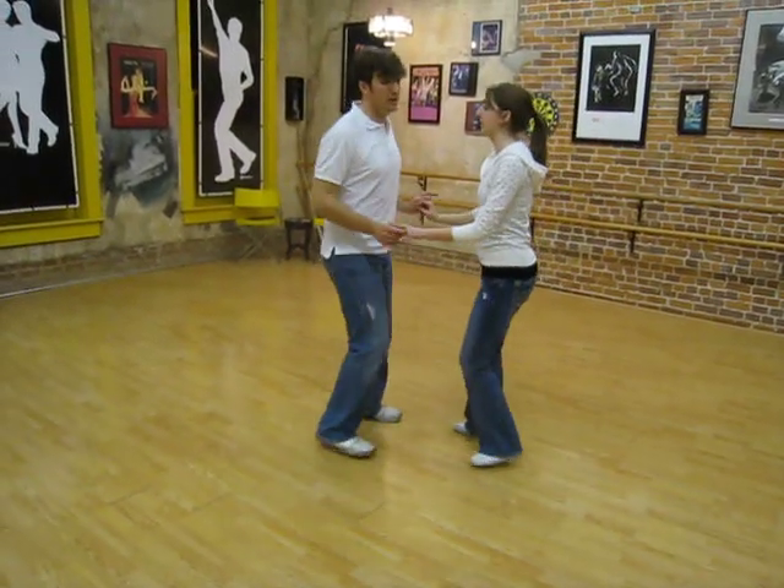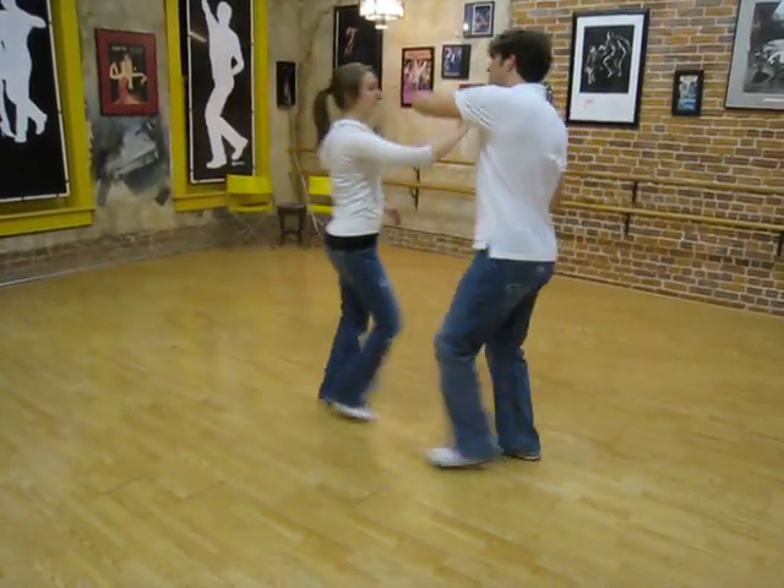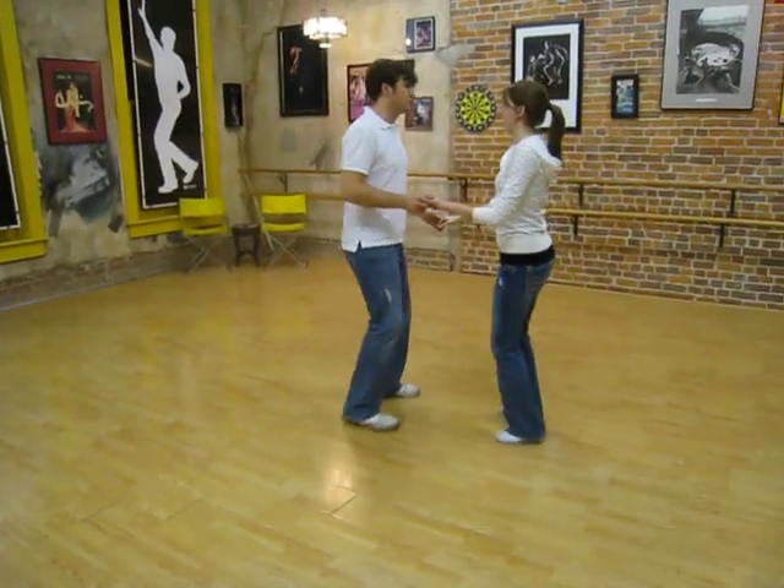Then we did she goes, he goes, rock step, she goes, he goes, rock step, triple step, triple step, triple step, rock step.